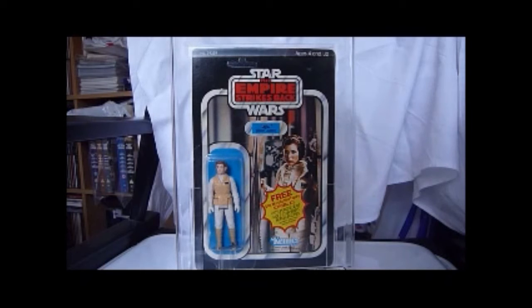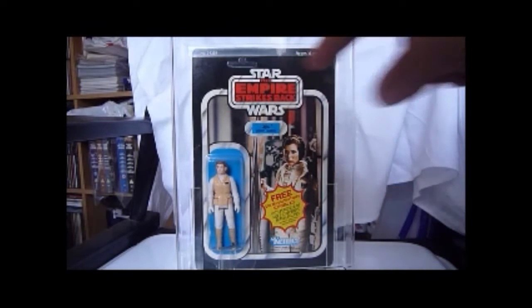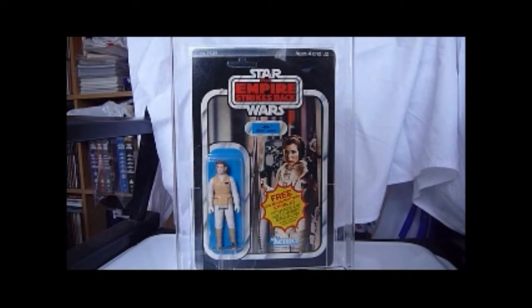It has the free Star Wars action figure survival kit, and you get that with five purchases of action figures — you send the proof of purchases in. I did do that. Because in England we had to cut out the names instead of the pops, and I got the survival kit.